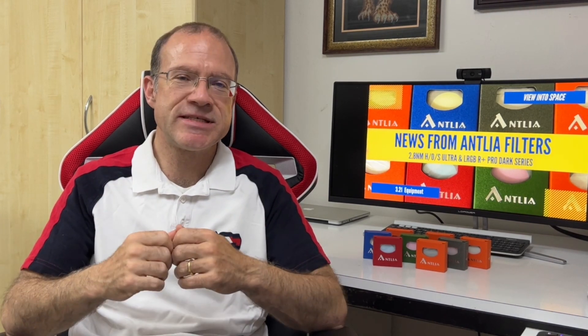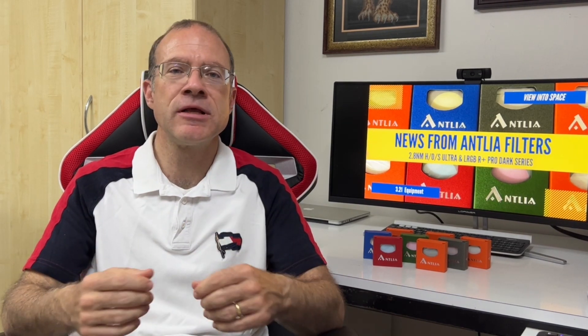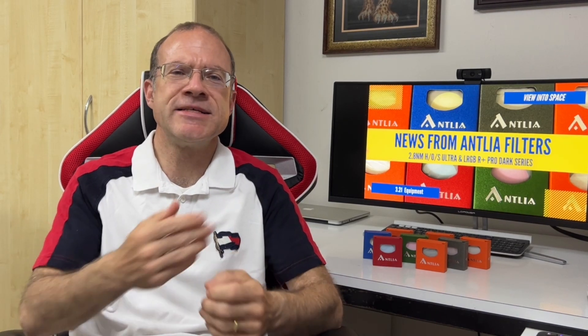As soon as the camera is here and there are no clouds in the sky, I will show you first light with them and my real impressions. Today we will just do the introduction — why I decided to go with Antlia, what's so special about these brand new filters. The new LRGB R-Plus series is not even for sale yet. And we'll also do an unboxing of at least one or two of them.